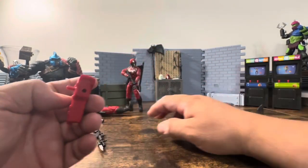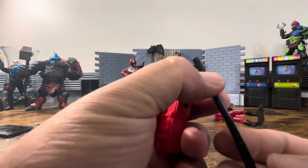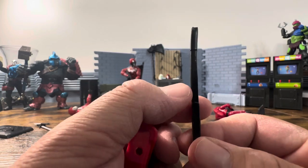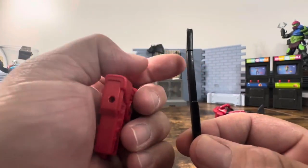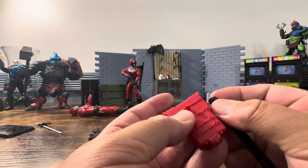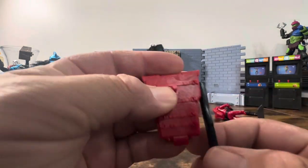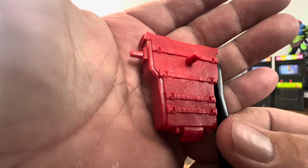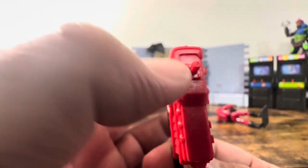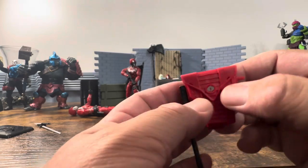Then you obviously have the peg so you can put the sheath on here. The sheath is a little wavy — better than what I remember the actual Crimson Guard being. You can pop it on here, and even on the back of the backpack you've got some nice texture. Everything looks really nice, and then you have the peg so you can put the M4 on here.